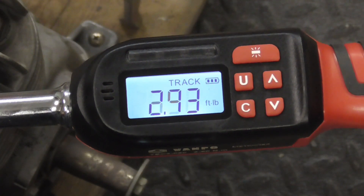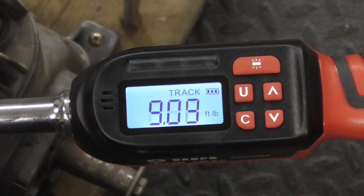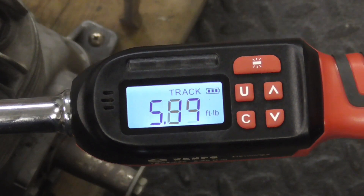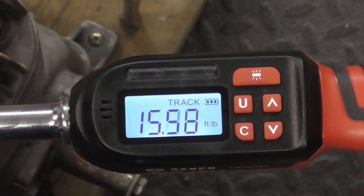And here's a close-up shot of what that looks like. See, it tracks what you do. And so we'll go all the way up to 20.